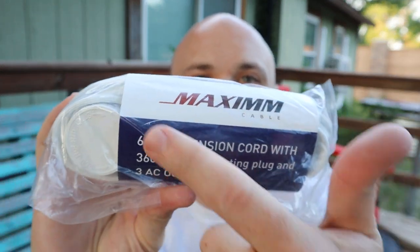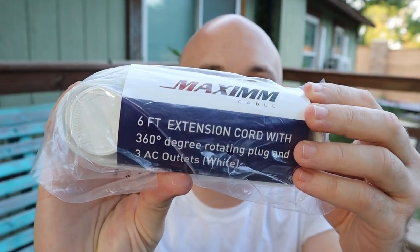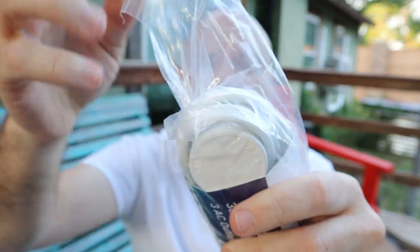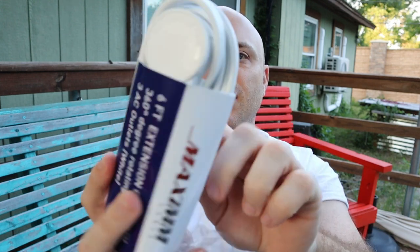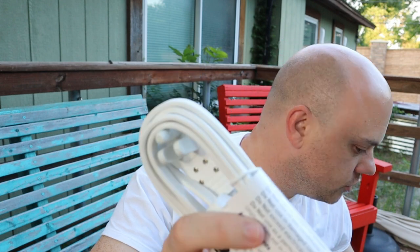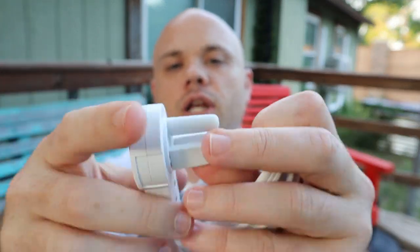We have the Maxim six-foot extension cord. I got this for a few different reasons — mostly because it rotates around. It does have a grounding, so it's three-pronged. Not all cables are three-prong, and that's what I got it for. This is for indoor use only, so don't be tricked.